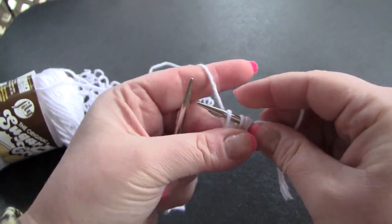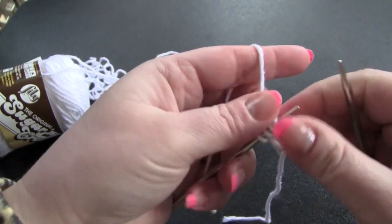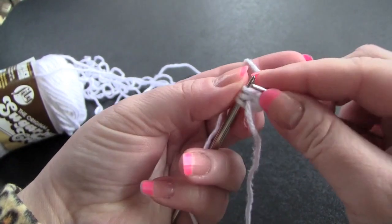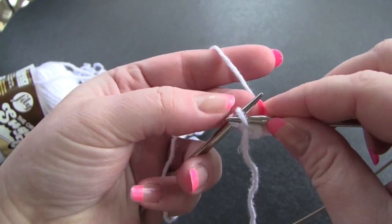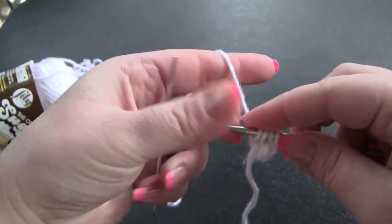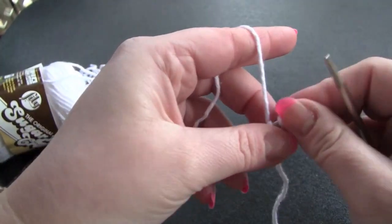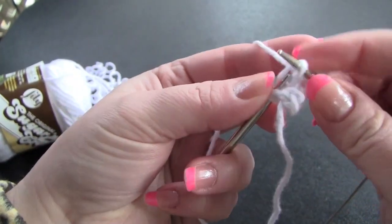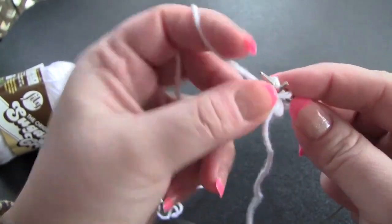And once again, sliding the stitches to the other end of the needle. Now what I'm going to do is I'm going to knit two stitches, and then I'm going to slip the third stitch purlwise, and then knit my last stitch. And again, knit two stitches, slip the third stitch purlwise, and knit my last stitch.